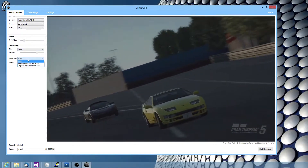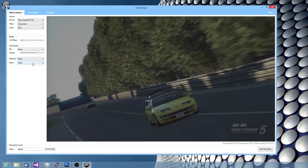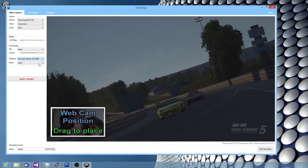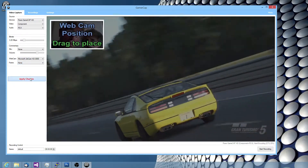Likewise, you can also add a webcam and give it a particular border or frame around the webcam. We'll give you a demo of the webcam — I can just drag it around and put it wherever I want, then hit apply.